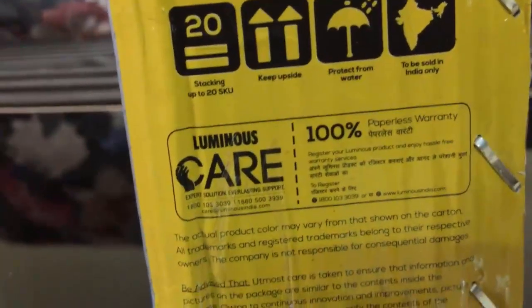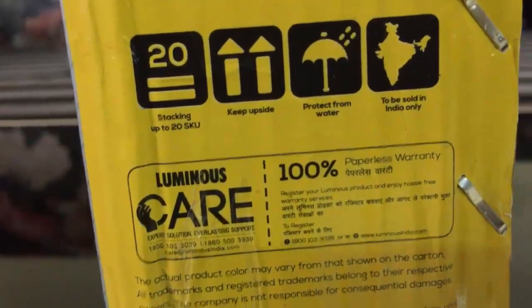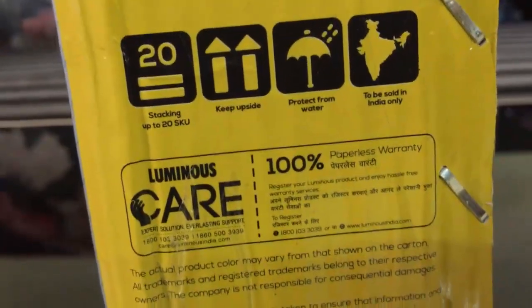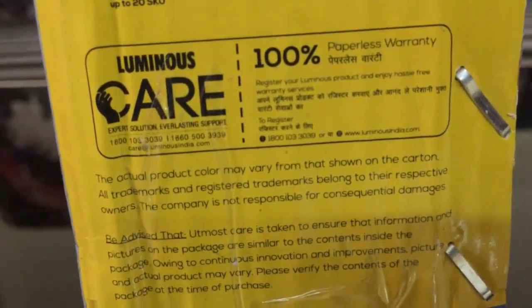Here is some information about the paperless warranty. It is 100% paperless warranty from Luminous. For more information you could refer to the Luminous official website.